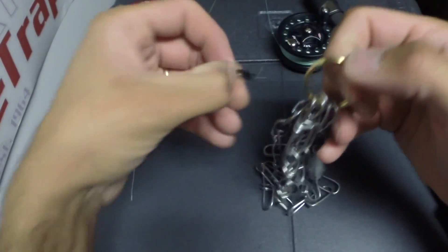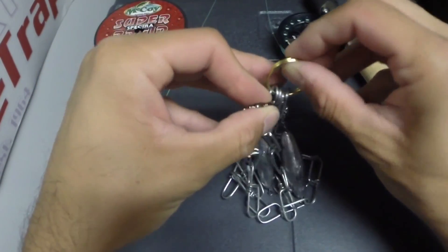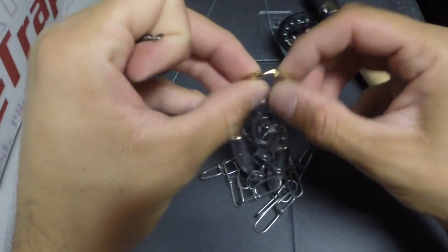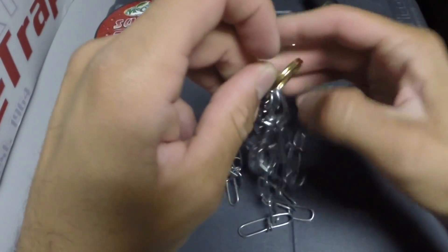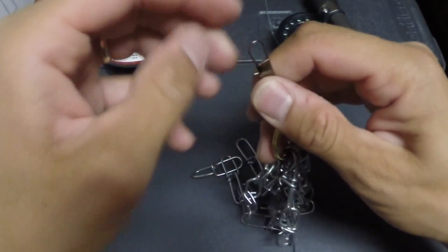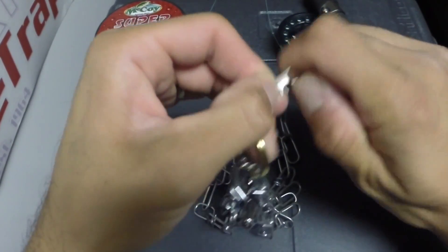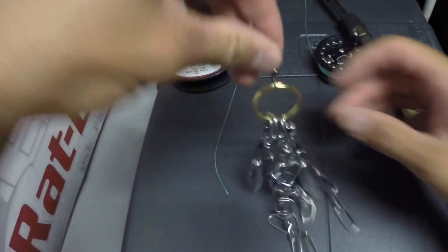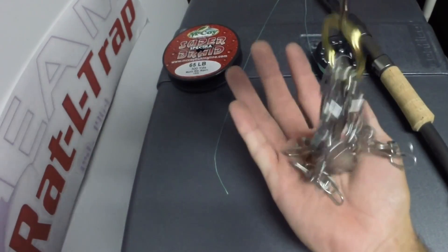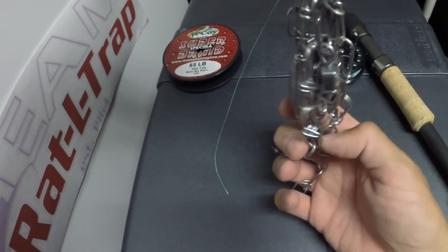Now you have your lure retriever, and you're going to add this barrel swivel with interlock snap on. This will allow you to clip that to the main line of the lure you're trying to retrieve. This is what's going to be sliding down, and it will hit your plug. If it's a crankbait, these chains will get tangled up in the hooks, which will allow you to pop it free.